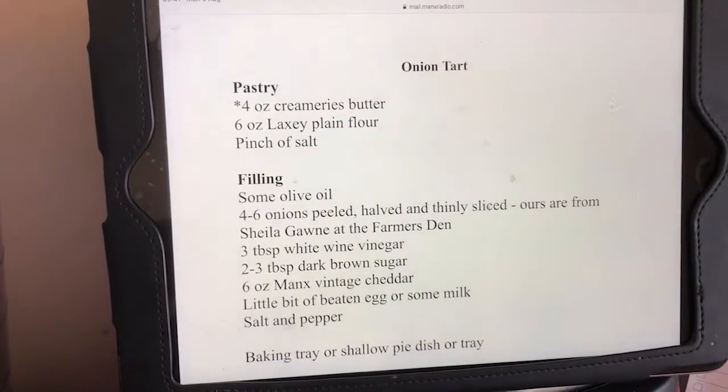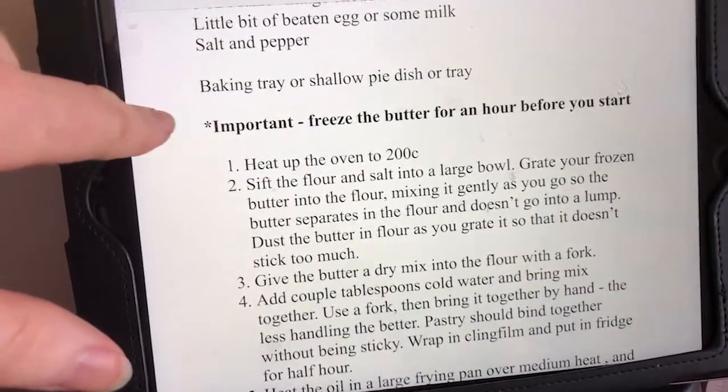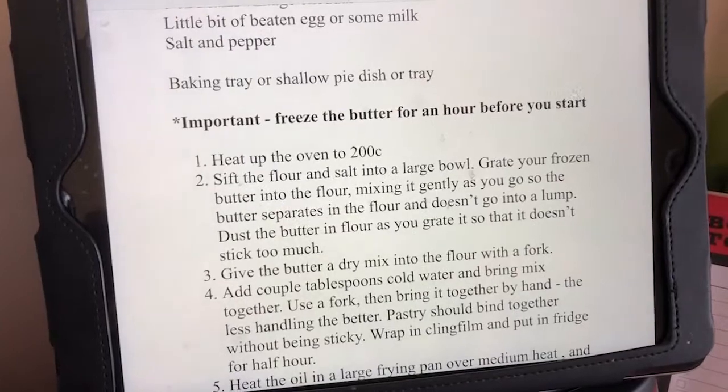I've got the recipe up here ready to follow. One of the first things it says — and it's very important — is to freeze the butter for an hour before I start, so I better go put the butter in the freezer and I'll be back shortly. What I've discovered is there are a few things that need prepping in advance. The butter had to go in the freezer for an hour, which I've done, and also, as is quite often the case with pastry, it needs to be rested in the fridge for a short time before it's cooked. I'm not the chef, I just follow the instructions.